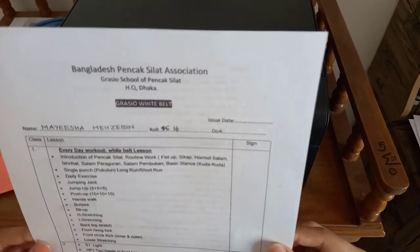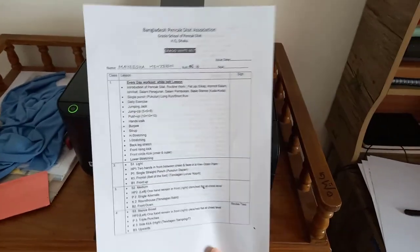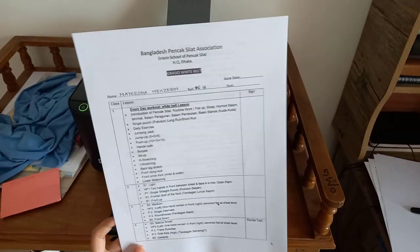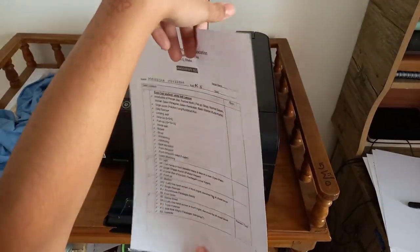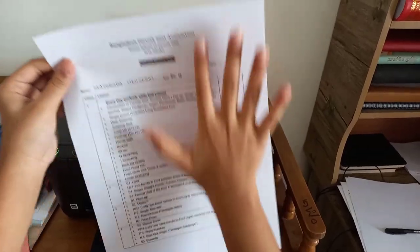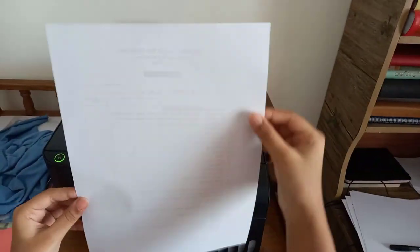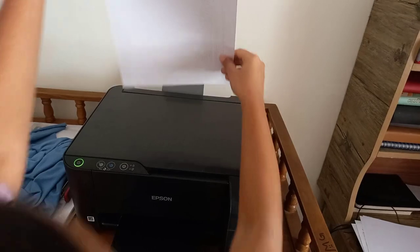As you guys can see, it has already photocopied. This is the paper. Now we have to turn it — you take what you have right over here and turn it like this, getting it oriented like you have this page.